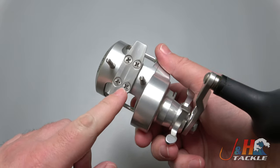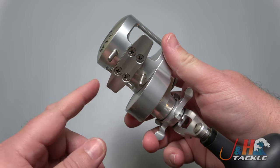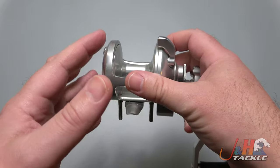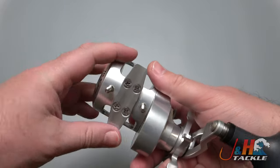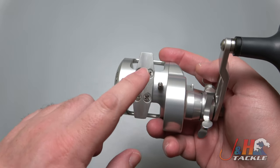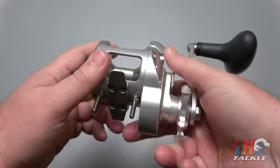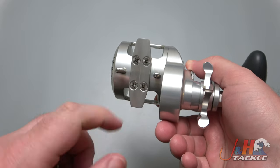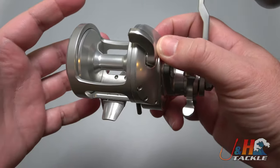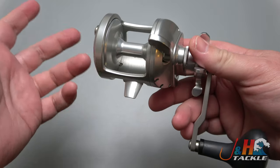Accurate didn't send me the Clamset — just the poster. I switched the foot out — if you saw the video I did earlier, I threw this on a Dark Matter Psychedelic rod. For some reason Accurate puts a really long foot on the 400 — the 300 and 400 are the same size, just a wider spool — but the longer foot is almost half an inch longer and just doesn't fit on that rod. So I arranged to include a shorter foot when people buy them from J&H, in case they want to put it on a Psychedelic or any modern rods with a Fuji reel seat that runs small. Definitely make sure you get the shorter foot if you need one — you can get it from us, no problem.